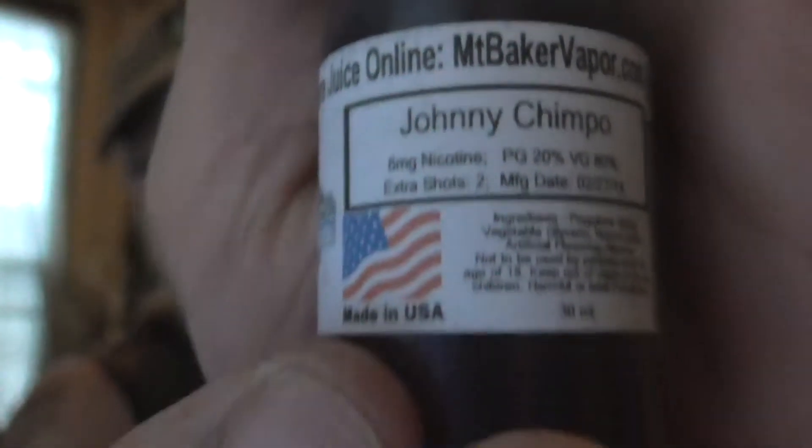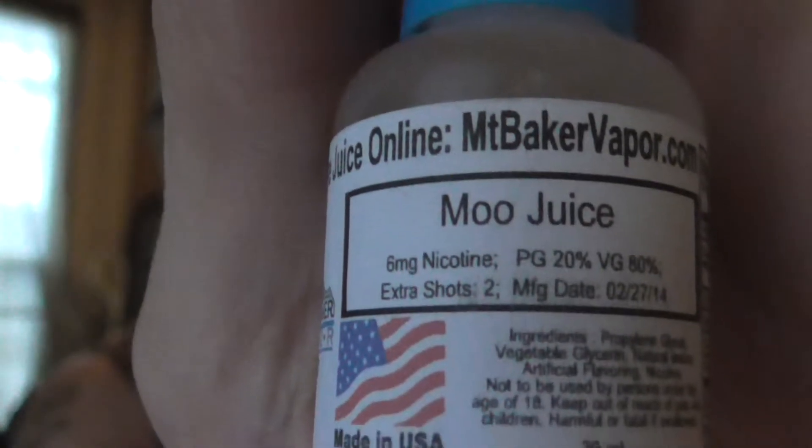The first one is Johnny Tempo, and the second one is Moo Juice. These are both 80 VG 20 PG, 6 milligrams nicotine, like all the rest of them.